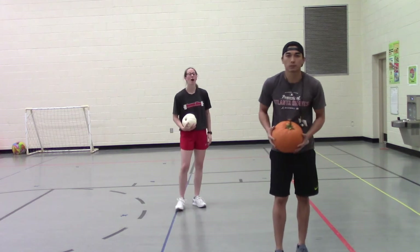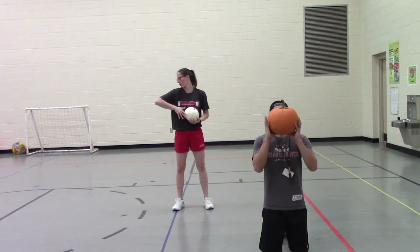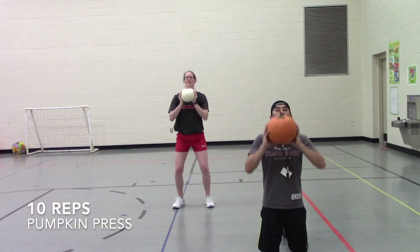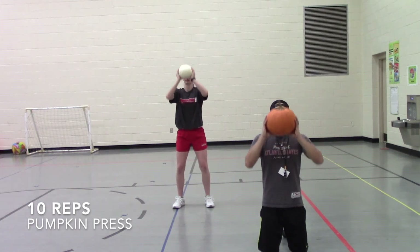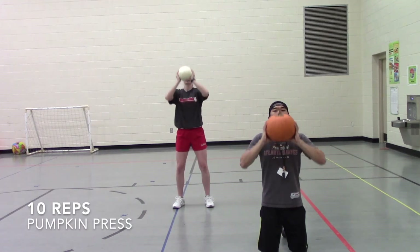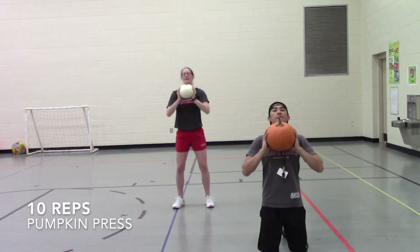Next up we've got presses. You can either go on your knees or stand up and press over your head to work on your shoulders. Here we go, we've got 10 — press up. One, two, three, four, five, halfway, six, seven, eight, nine, and ten.